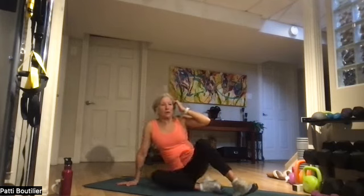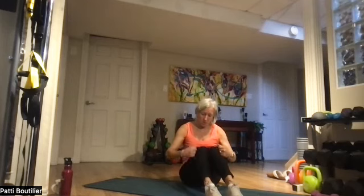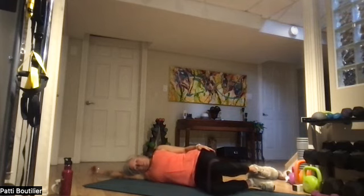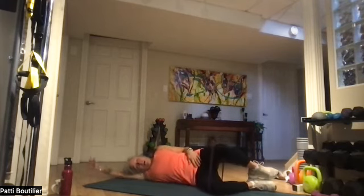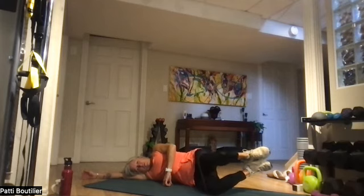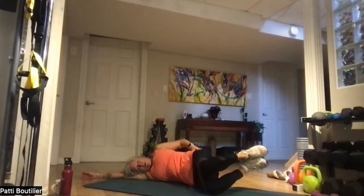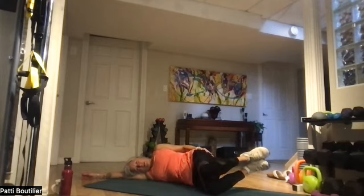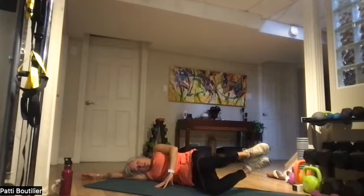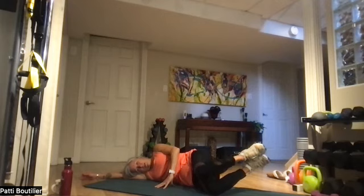Let's sit down on the mat for our clams — grab an appropriate band or no band, totally up to you. Round your knees all the way down. Extend that arm. Rib cage up off your hip bones, feet up — clam it out for 15. One, two, three, four — holding on that extension for a second — six, seven, eight, nine, ten, eleven, twelve, thirteen, fourteen, and fifteen.